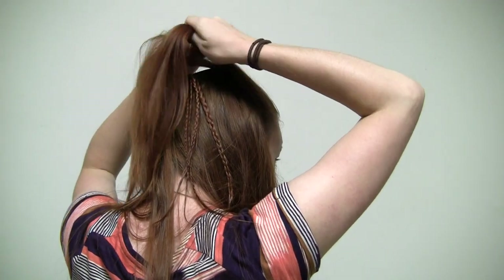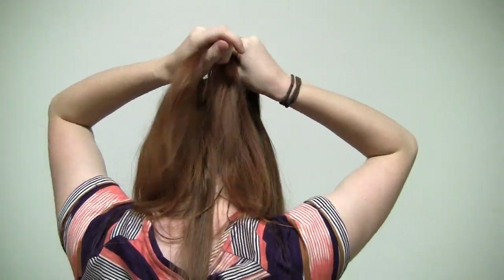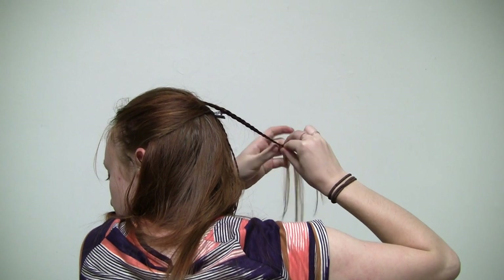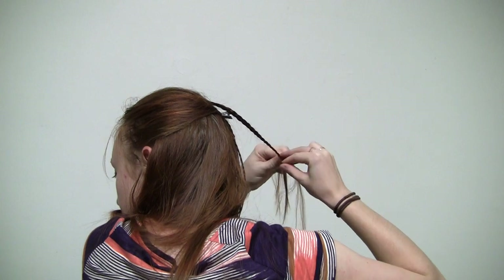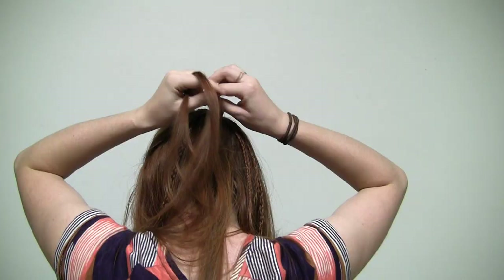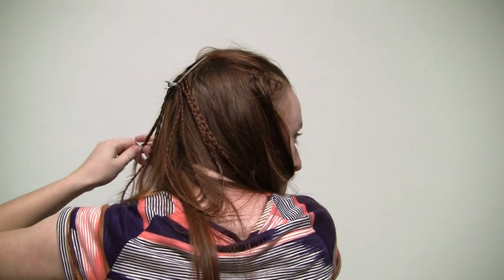Do all of these steps again to the section of hair you've tied off on the other side of your head. Add each quarter of this section to the clip in the back, this time so that it's coming out of the other side of the clip. Braid to the ends and finish off with hair gel. Once you're done, you should have eight small braids — four on each side of the clip.